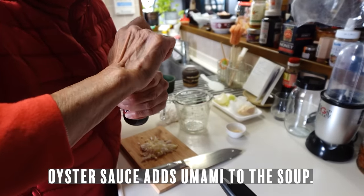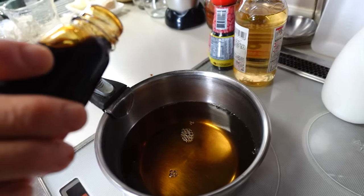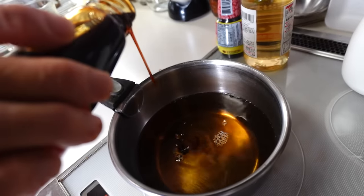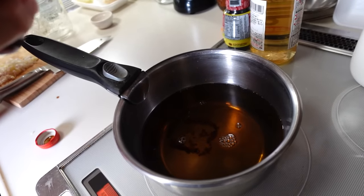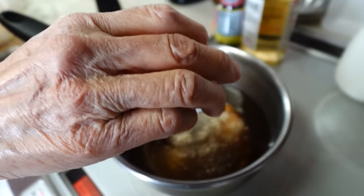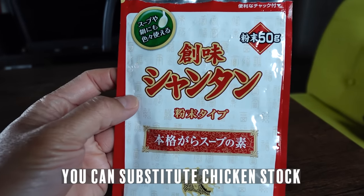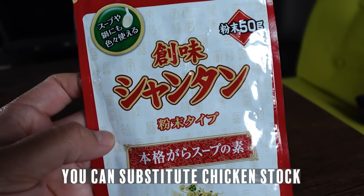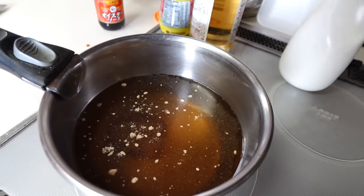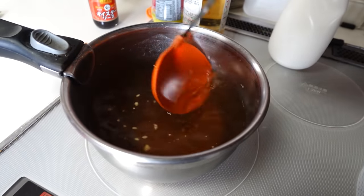Oyster sauce — just a little drip of oyster sauce. So this is the soup mix called Shantan. In Japanese supermarkets, this is made especially for Japanese-style Chinese food. Then we mix this up and bring it to a boil.